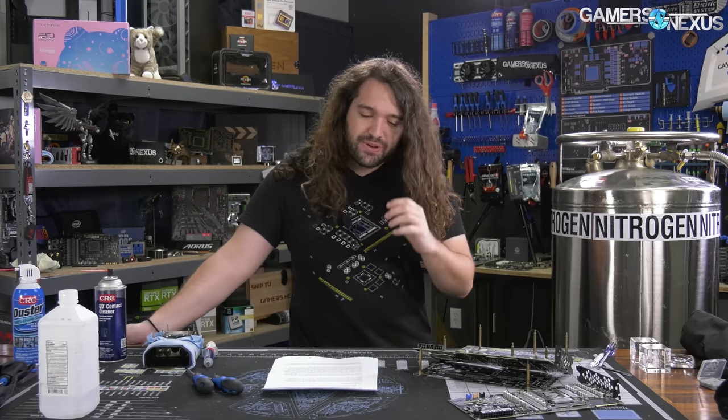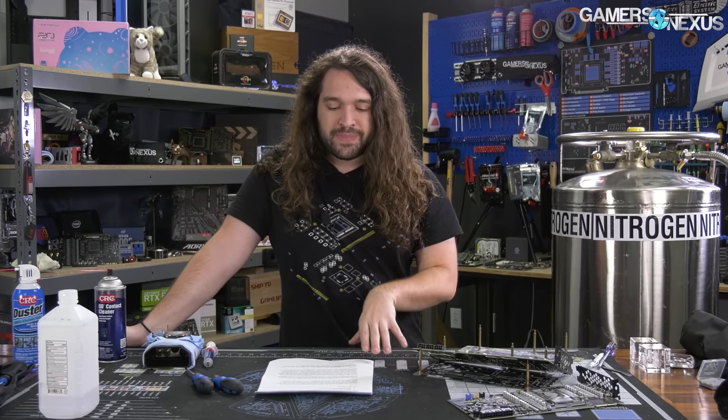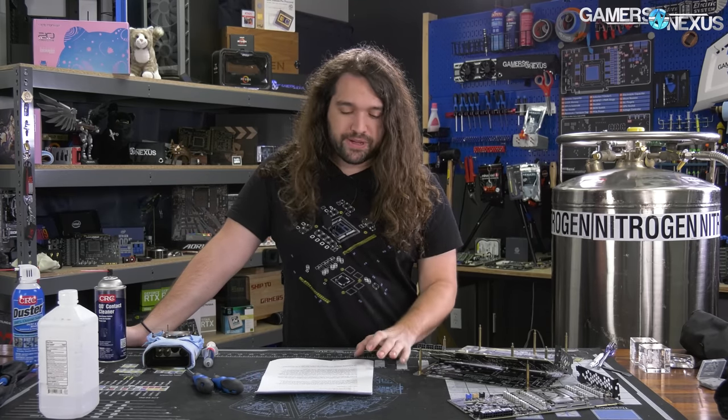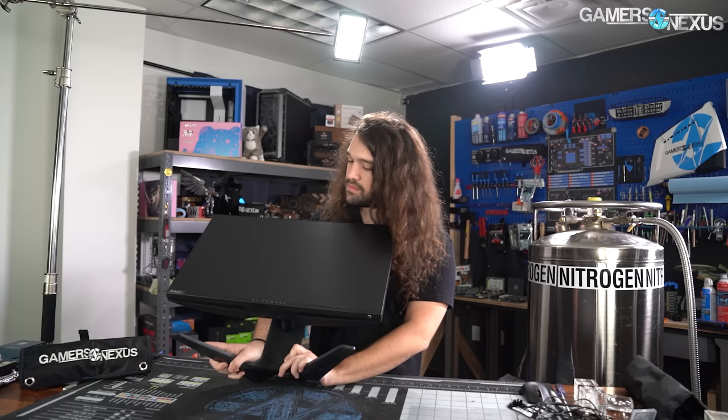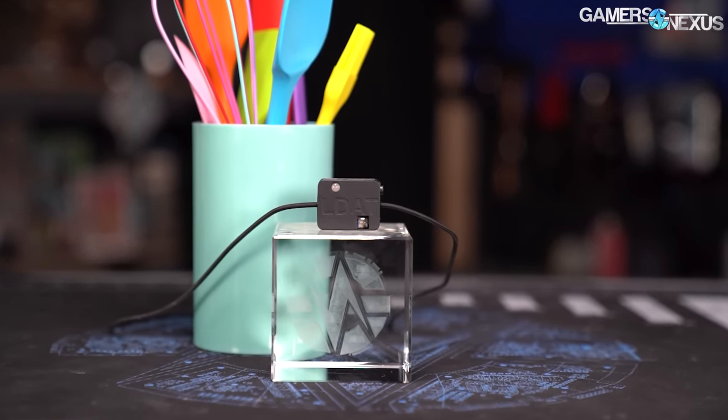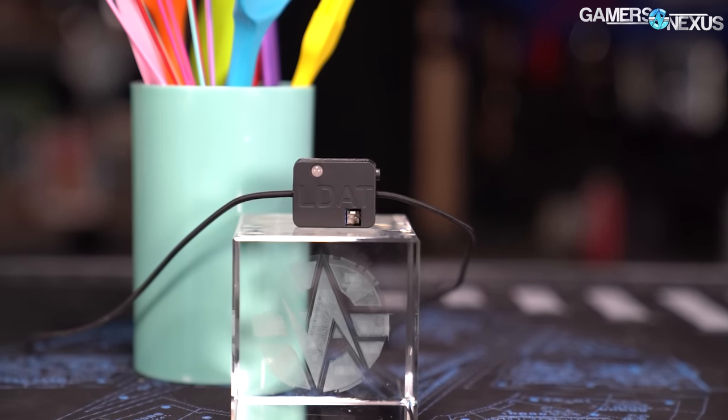NVIDIA, as it often does, has selected one name to identify multiple types of products in its stack. That name today is Reflex. This new NVIDIA Reflex suite is a collection of features that NVIDIA has pushed out through multiple public driver releases and through monitor releases coming out now. It gets a little bit confusing. We're going to break it all down today with testing of NVIDIA's Reflex Latency Analyzer, Reflex Ultra Low Latency Mode, and older NVIDIA control panel options. We're comparing that with the help of the LDAT as well, which is an external tool used for measuring total system latency.